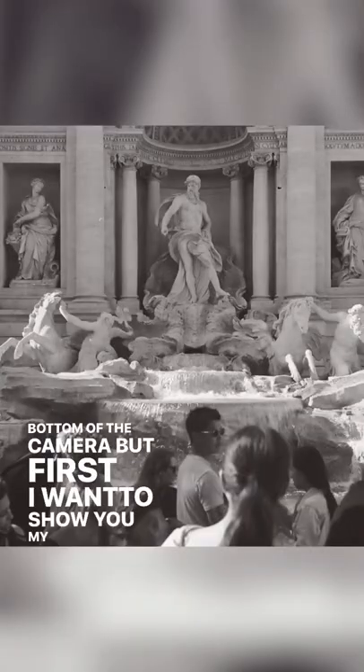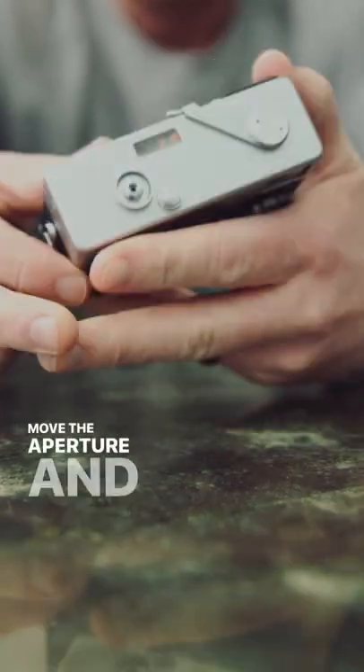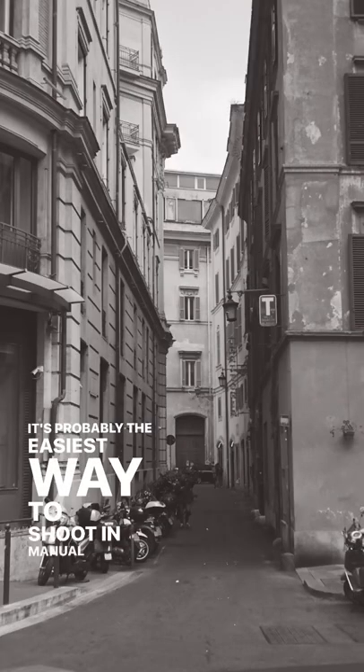First I want to show you my favorite part — the light meter. The white line shows you how bright the scene is, and then you move the aperture and shutter speed to put your orange needle on top of it, and then you're properly exposed. It's probably the easiest way to shoot in manual mode.